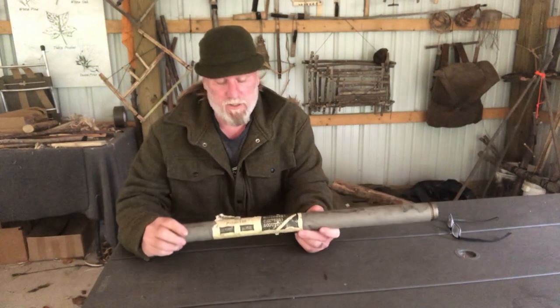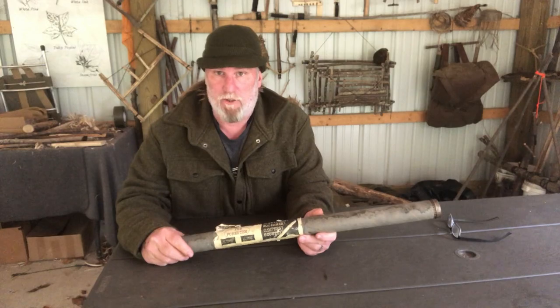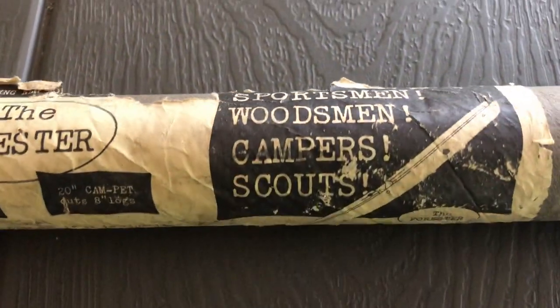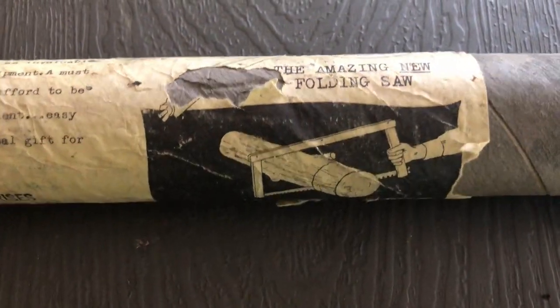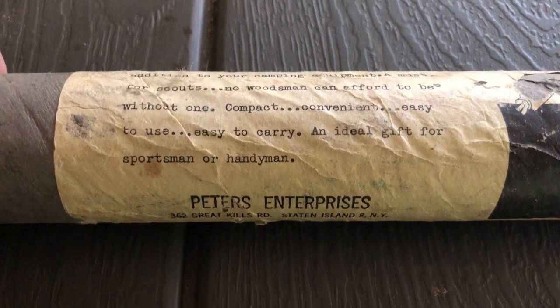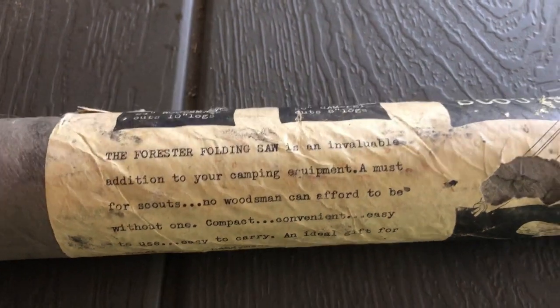Let's talk about folding buck saws for a minute. There are lots of folding buck saws on the market today — the Bob Dusterud and the Boyle 21 both being very popular. There are also lots of takedown buck saws made out of wooden frames; Adventure Sworn has one, and my buddy Nick Stoll has a really nice one on our website. There are other metal frame buck saws, folding or takedown, that have been made throughout the 20th century.